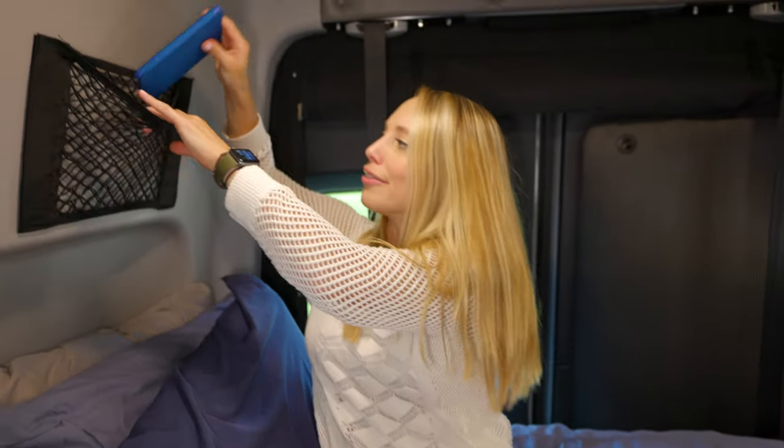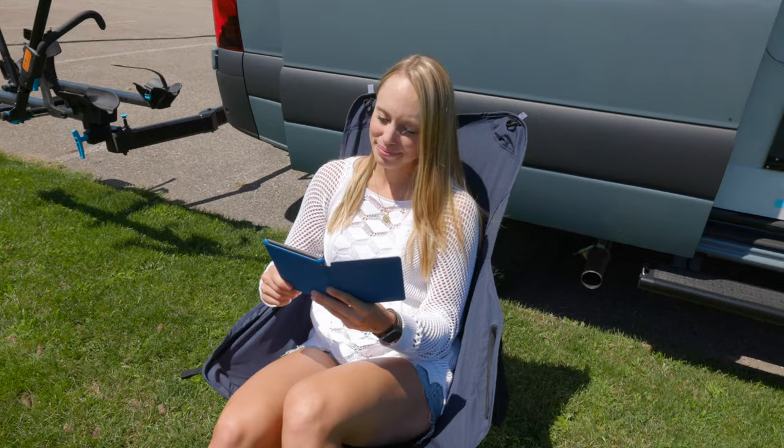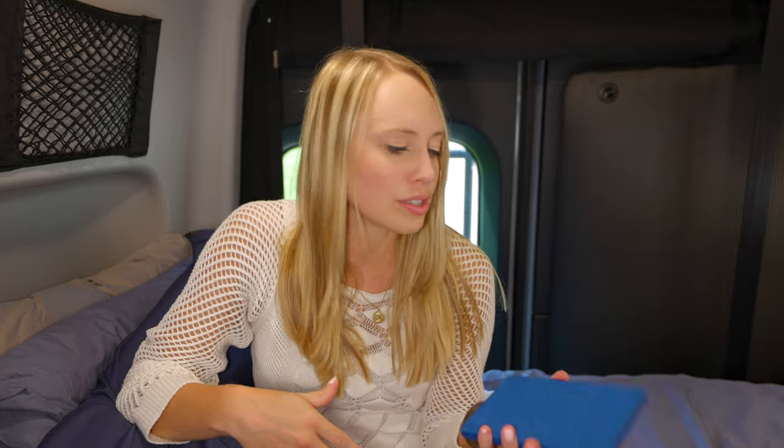Number ten is the Kindle. They're great because they're so small and portable — we keep them up above our nets over the bed. We've read so many books. You can't bring 10 books in a van, so it's the best of both worlds: you're entertained but you save space. Hopefully you can use some of those items — they've helped us a lot. We'll definitely have more videos coming as we continue to change things up, so give us a subscribe, give us a like, and we'll see you on the next one.